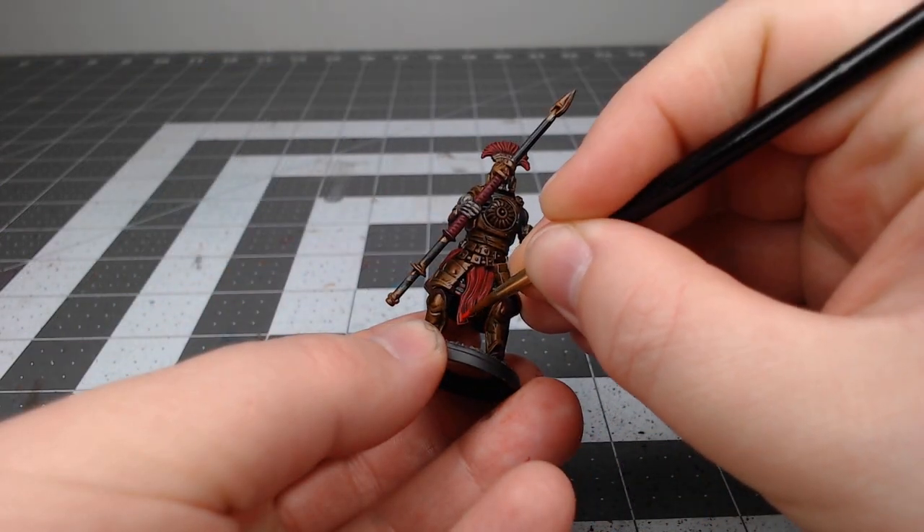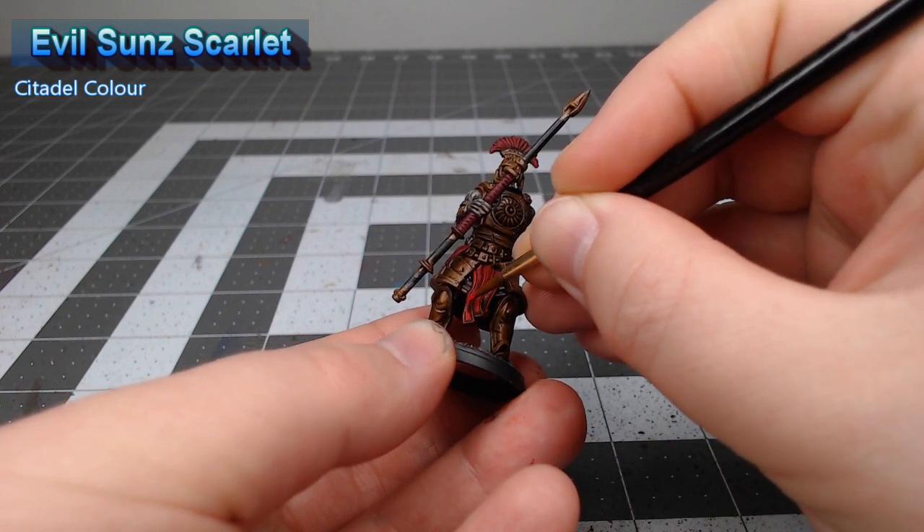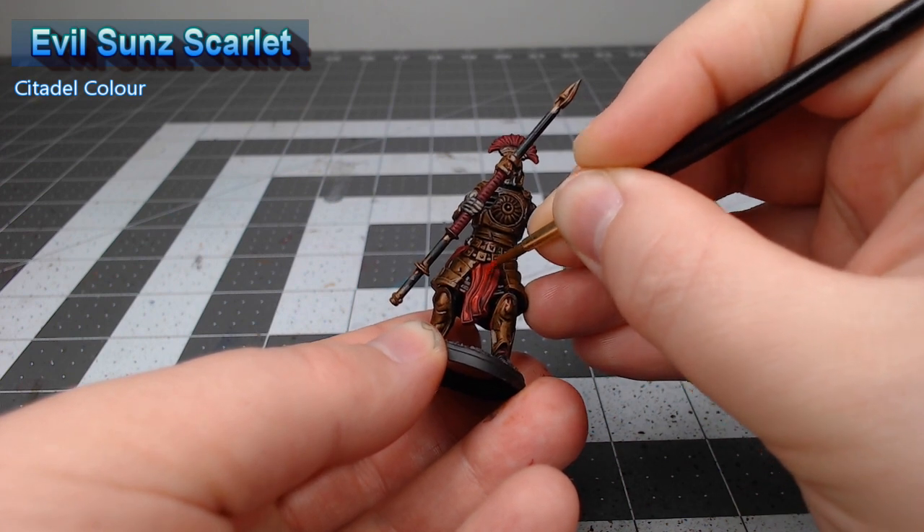Once that shade is dried we're gonna take Evil Sunz Scarlet and we're going to layer this over all of the raised surfaces and the edges of the plume and tabard on the model.